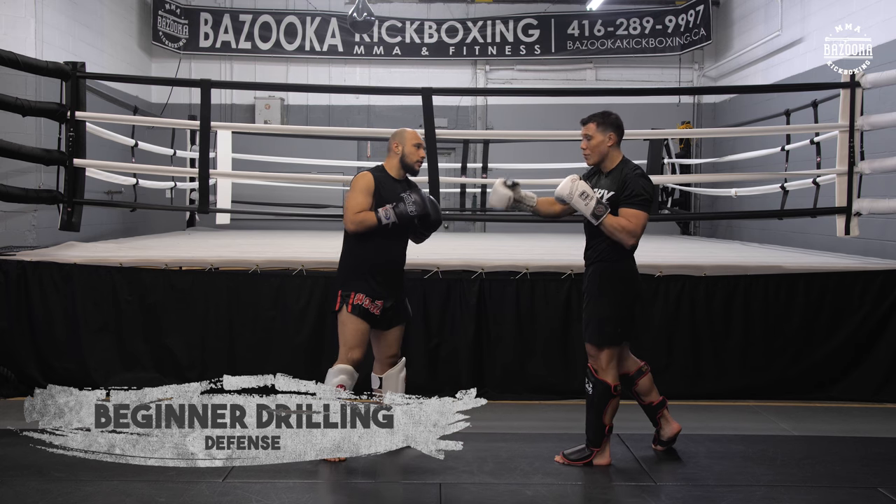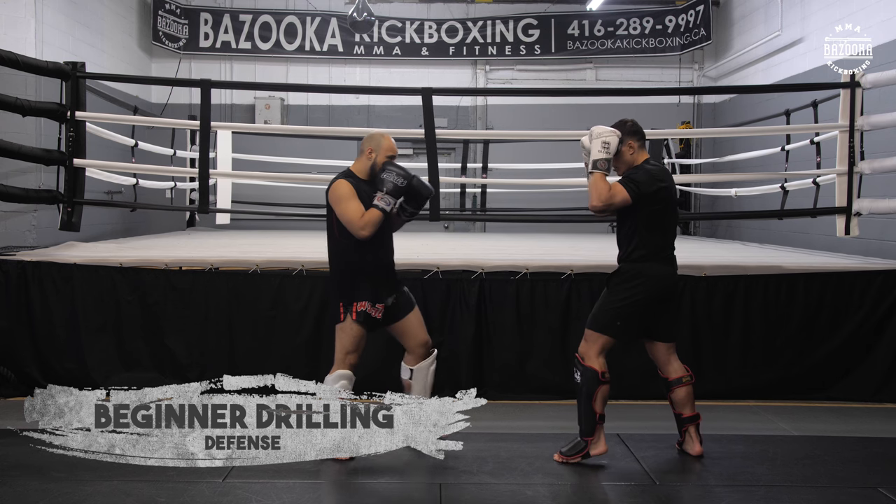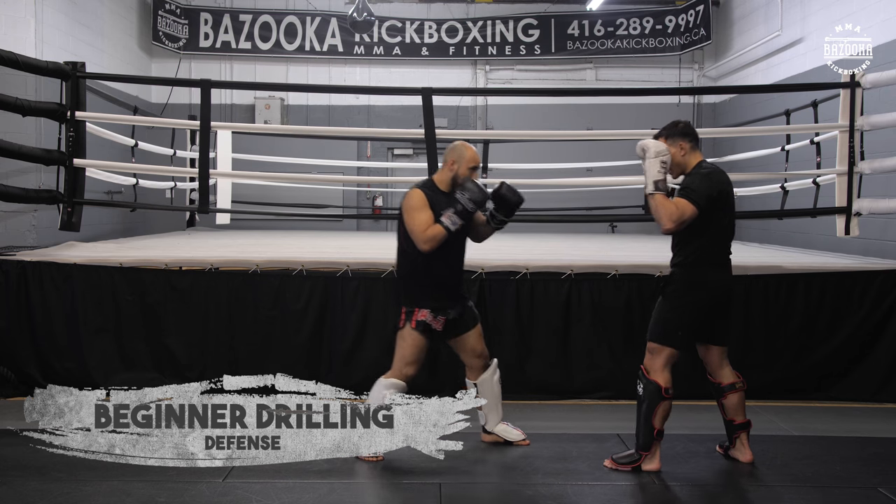Same concept — one and one. Let's go right cross, left kick. Remember I have different ways: I can block with my lead leg or my back leg.